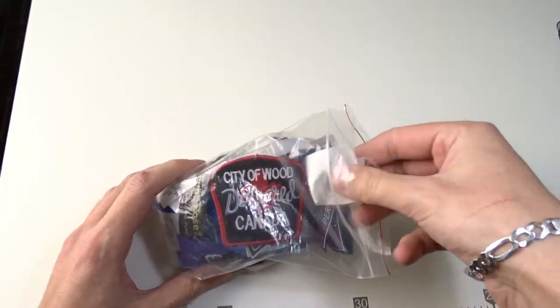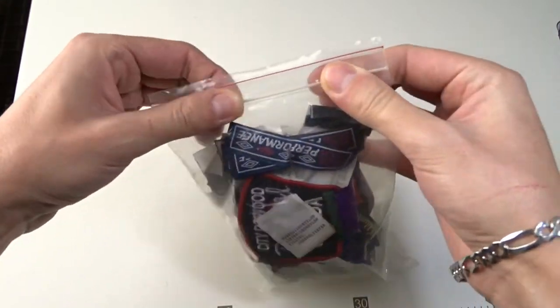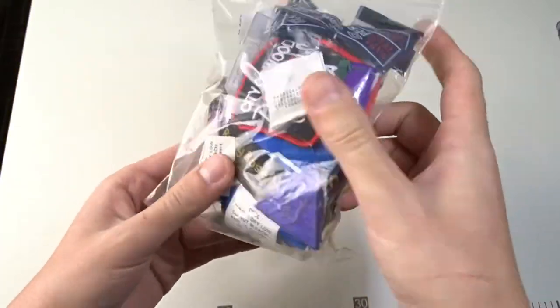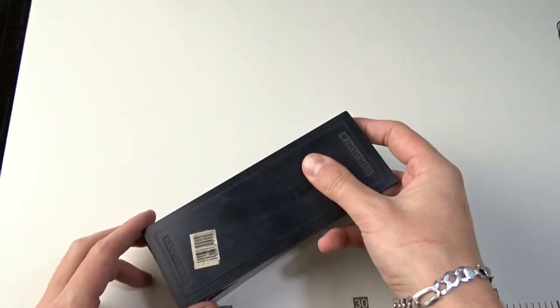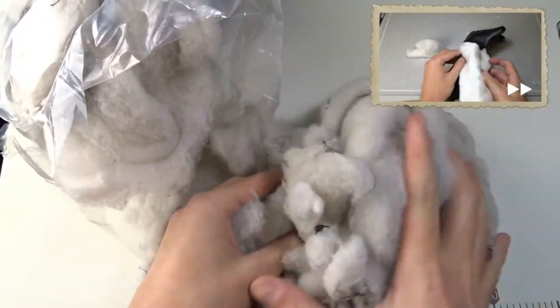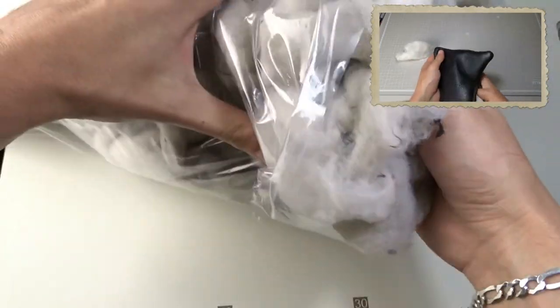If the jacket has velcro on the sleeves, you can take it if it's in good condition. Such wadding I used for my lumbar pillow — you can see the video and download the free pattern in the upper right corner.